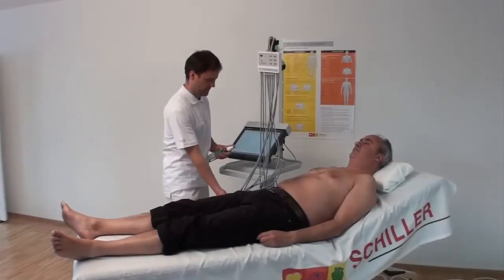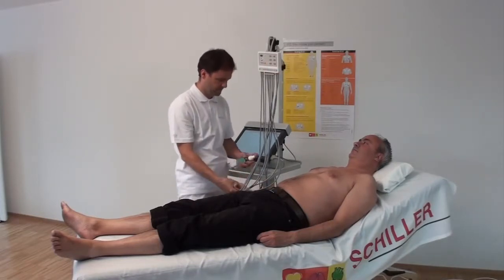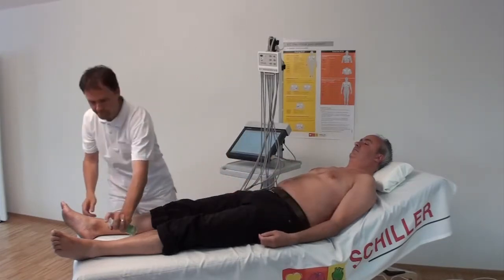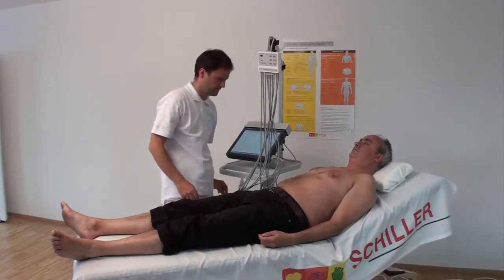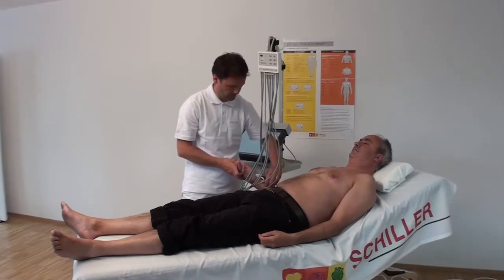Spray electrode solution on the skin locations. Select a suitable vacuum level using the buttons 1 to 6 on the patient module. Attach the electrodes to the patient by pressing gently on the top of the signal modules. The electrodes will attach automatically.